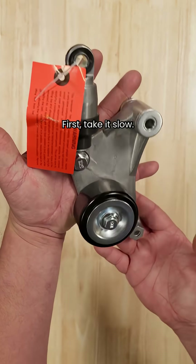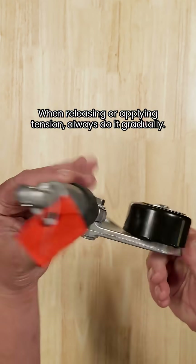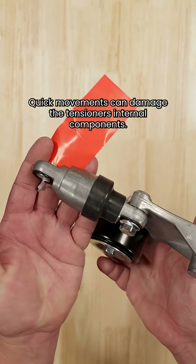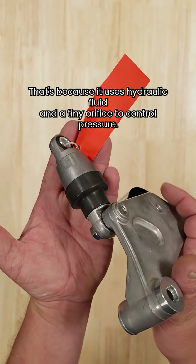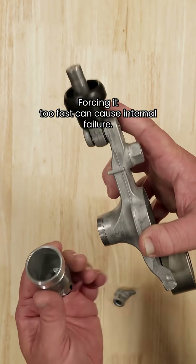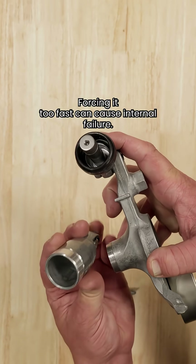First, take it slow. When releasing or applying tension, always do it gradually. Quick movements can damage the tensioner's internal components. That's because it uses hydraulic fluid and a tiny orifice to control pressure. Forcing it too fast can cause internal failure.